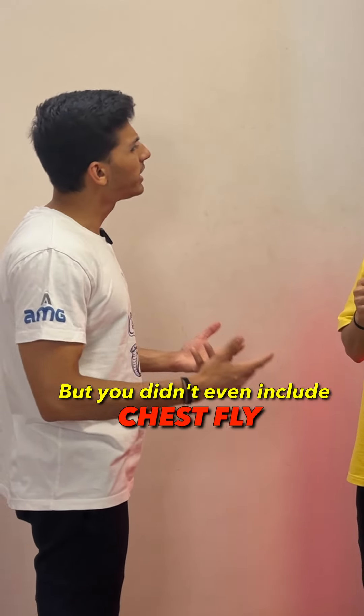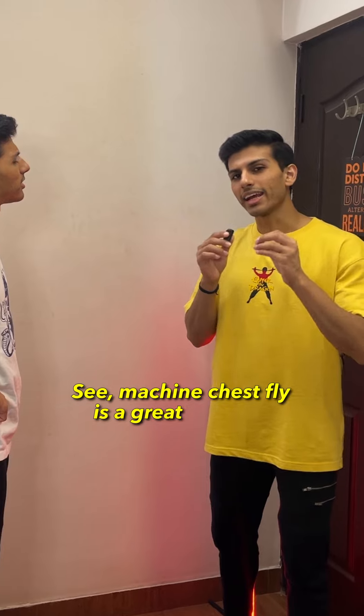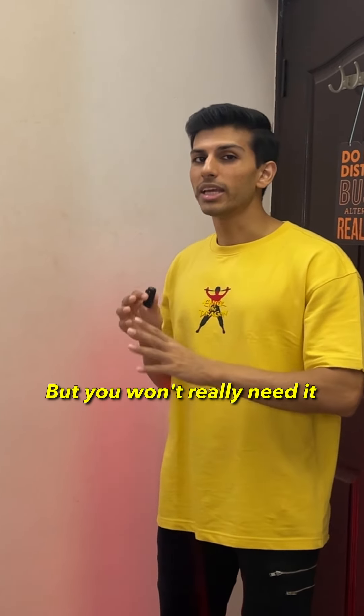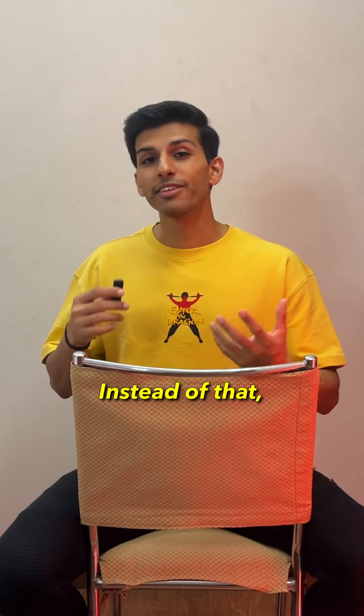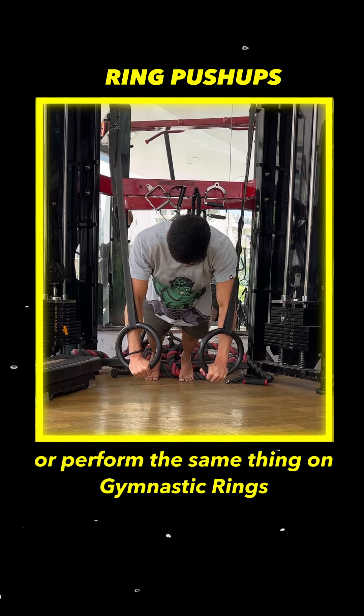Abhi par tune chest fly ko literally udaa diya. Dekho, machine chest fly ek achi exercise hai lekin uski aapko zarurat nahi padne waali, because uska zyada tar function in movements mein cover ho jaata hai. Instead of that, aap chaaho toh ek converging chest press machine ka istamal kar sakte ho jo aapko top position pe bhi resistance de, ya fir same movement ko gymnastic rings se perform kar sakte ho.